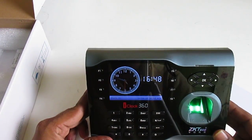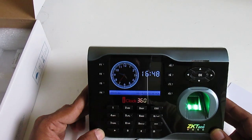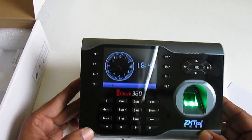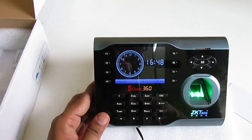Now this device is ready and we can get all the data on the PC. In the second tutorial I will show you how to manage this device from the software. Thanks for watching — please subscribe to my channel. If you have any questions, comment and I will reply soon. Thank you!